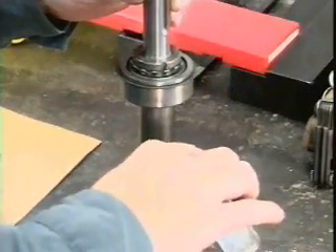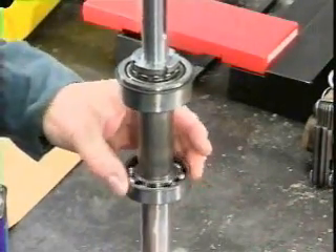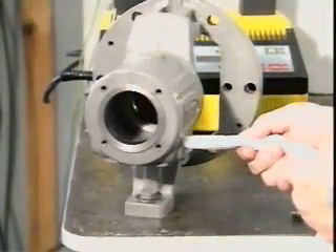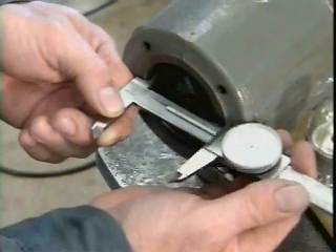In most cases, bearings should be lubricated after they're mounted. Always follow the manufacturer's guidelines for lubrication. Before reassembly, clean the housing interior and the fittings. Check to make sure the housing is not out of round, tapered, or oversized.